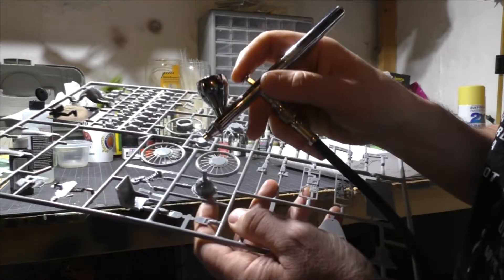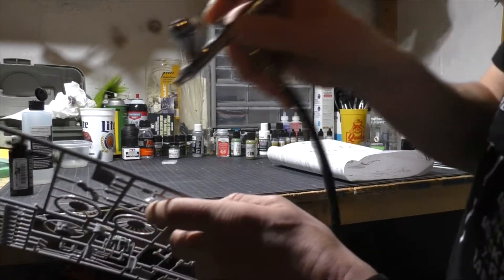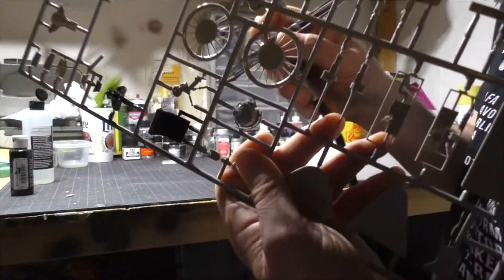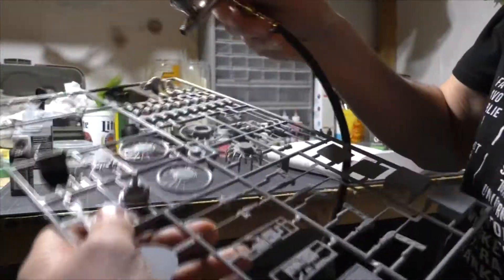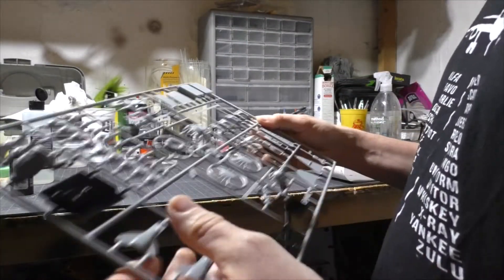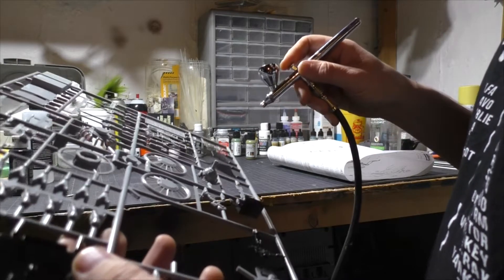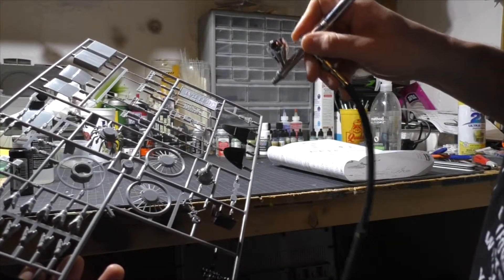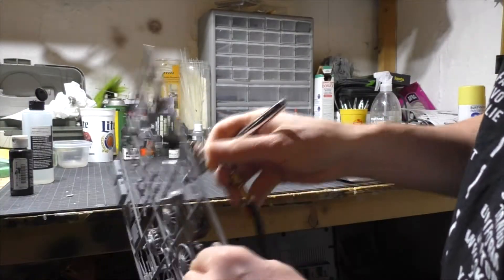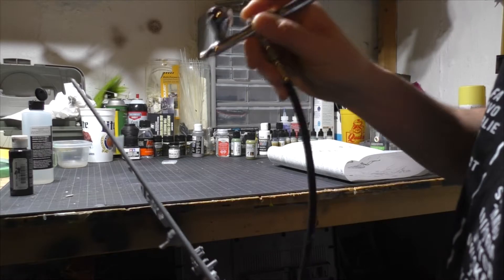We're gonna get the sides real good, then we're gonna get the seat — the seat is right there. You don't gotta go crazy with it, you just want a thin coat on there. It's gonna be a nice base for the interior green, because there are some parts that are interior green. This stuff doesn't have to be perfect, you just got to get a base coat on there.